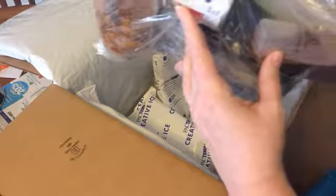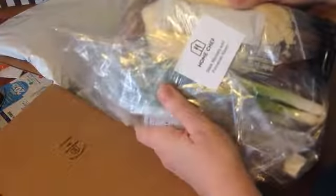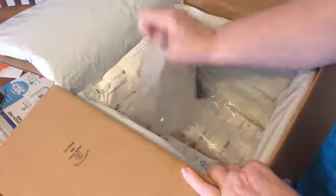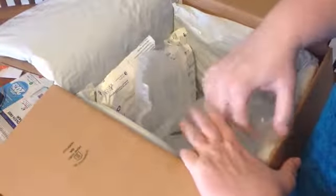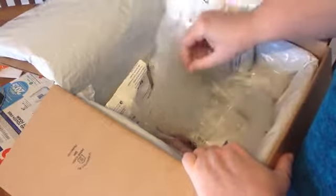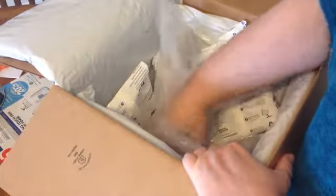This one has mushrooms in their own little container so they won't get squished. There's also evaporated milk, cooking wine, potatoes, parmesan cheese, and some green onions.